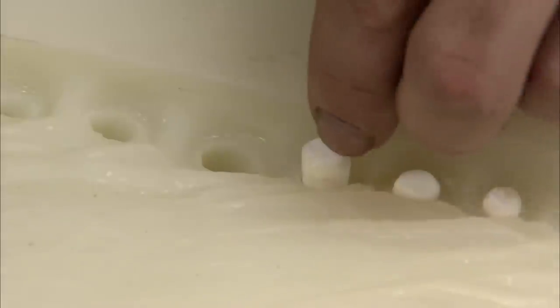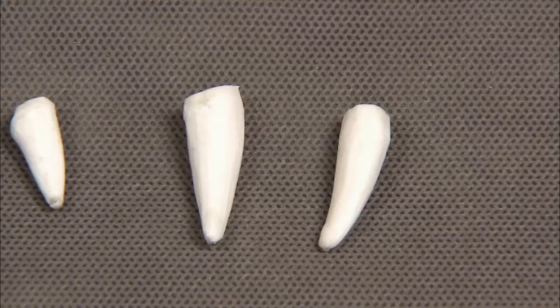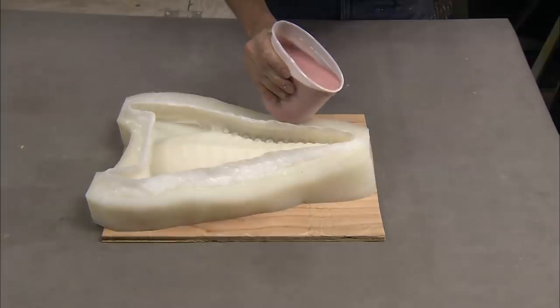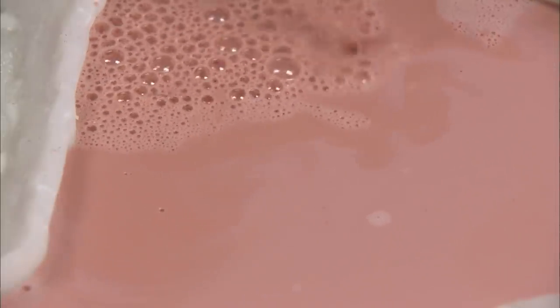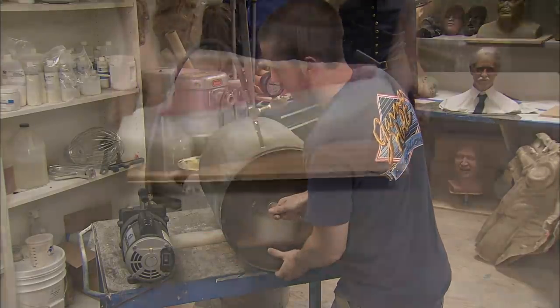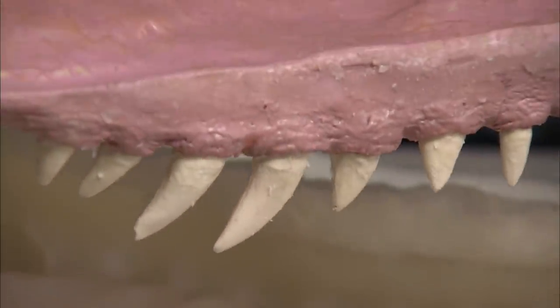The teeth are now placed back into the jaw mould. The jaw holds sixty teeth, each up to two and a half centimetres long. The teeth are then covered with flesh-coloured dental acrylic to form the raptor's gums and palate. Once the mould is filled, it's placed back in the vacuum chamber, where the gums and palate cure and harden. During the vacuum process, the gums and teeth bond to form a complete velociraptor denture.